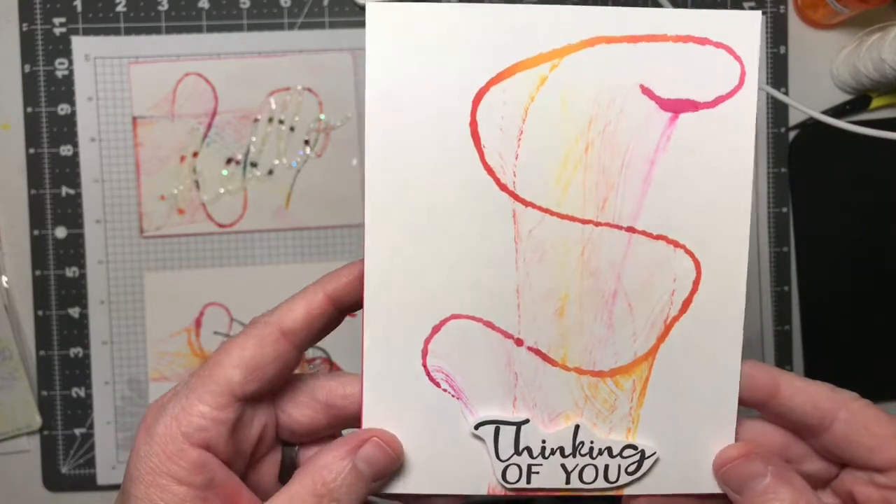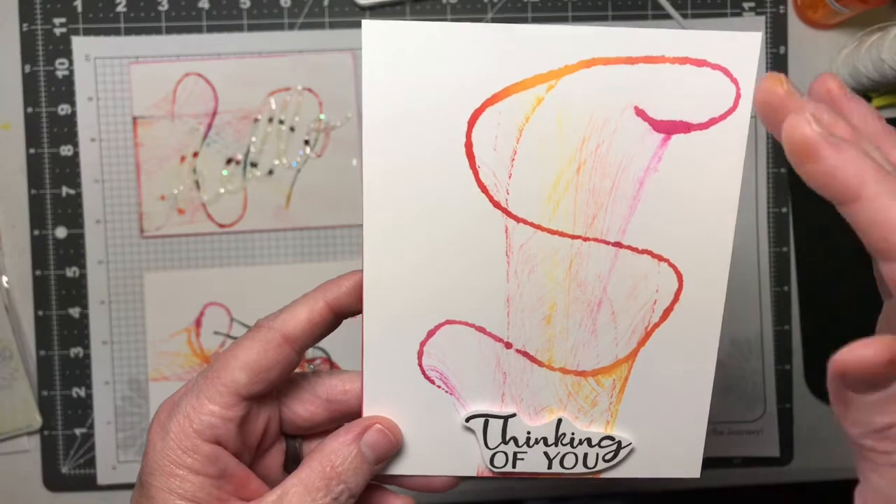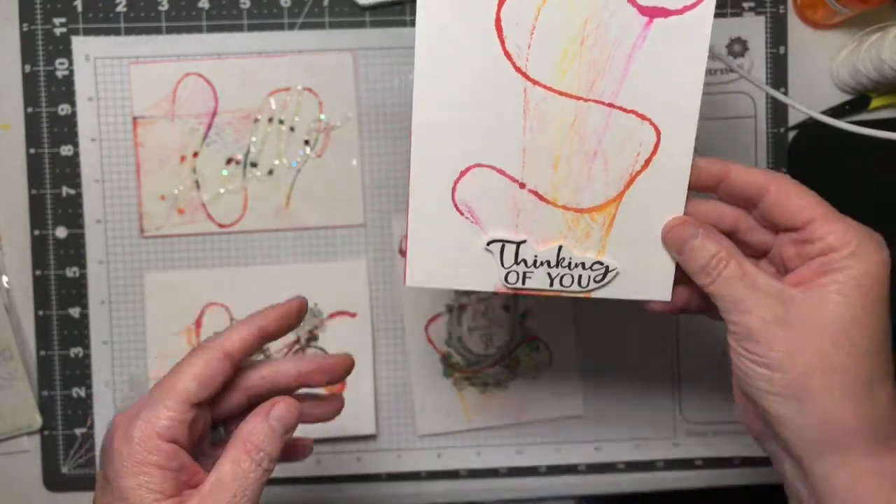Look at all the interest in the card — the different elements in the design itself, the different colors. There are so many things you could do with this.